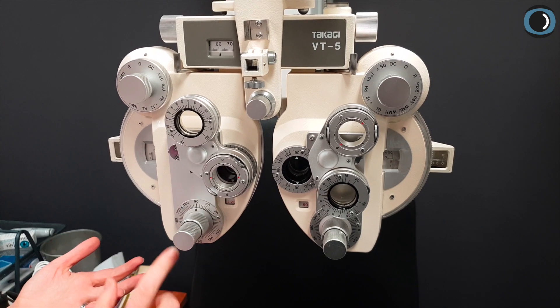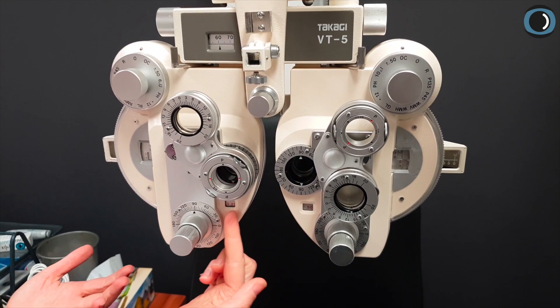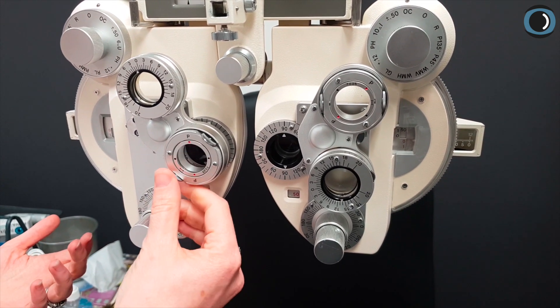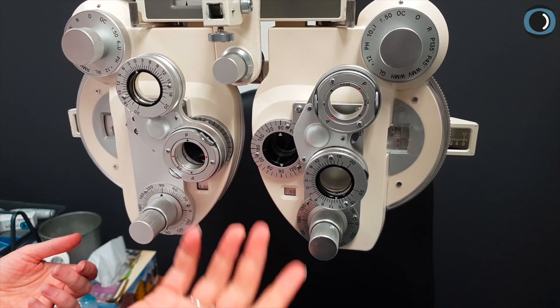Say for example we've got a patient with higher cylinder. Now I've got a patient who's minus 125 by 90. Let's show them first of all 150 cylinder. Which do you prefer, red or black? They're going to prefer black.